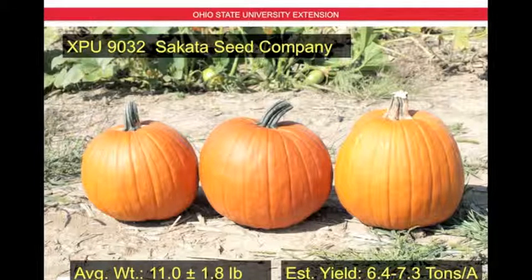Next we have XPU 9032 by Cicada Seed Company. This is an experimental variety. The average weight is 11 pounds plus or minus 1.8 pounds, and the estimated yield is 6.4 to 7.3 tons per acre. The fruit shape here changes a little bit from globular to a bit upright, with color ranging from deep orange to a lighter orange, and nice stout green handles on all the fruit.